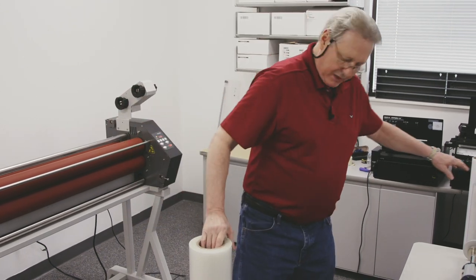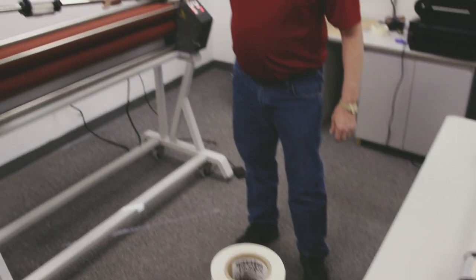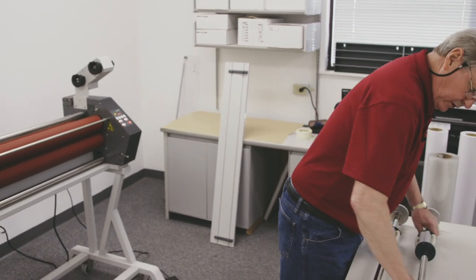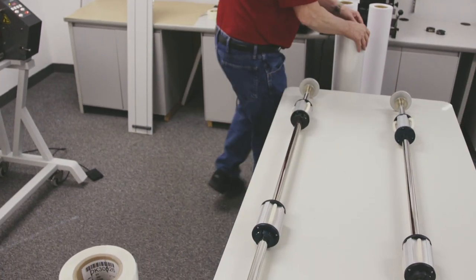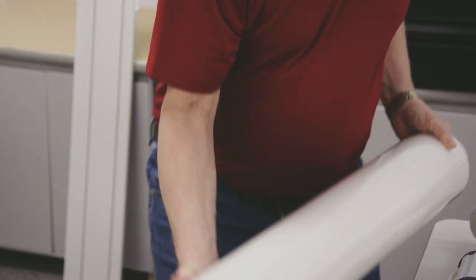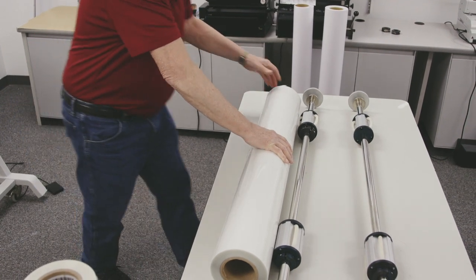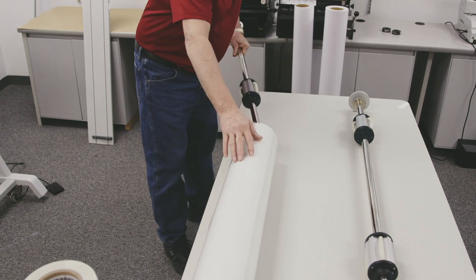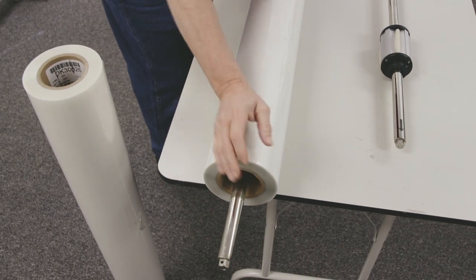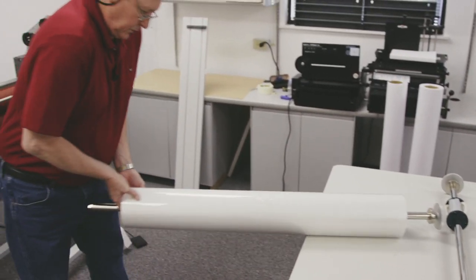I'm going to load my gloss on top and my satin on the bottom. The shaft is going to fit on the machine this way, so it's important that I orient the roll of film to fit properly. I've already set my core adapters to the width I want to use, and I'll check the film to make sure I'm loading it correctly. This end of the shaft goes on the left side, so I want to make sure I do this properly. I'll get it centered as much as possible and then take it over to the machine and put it in place.